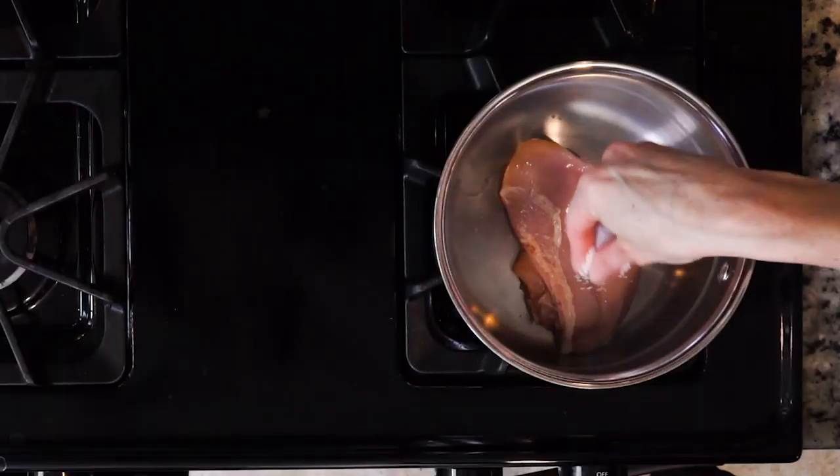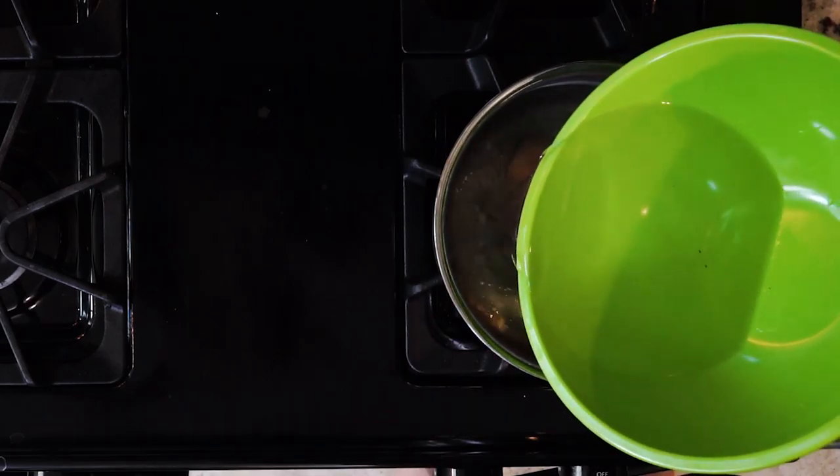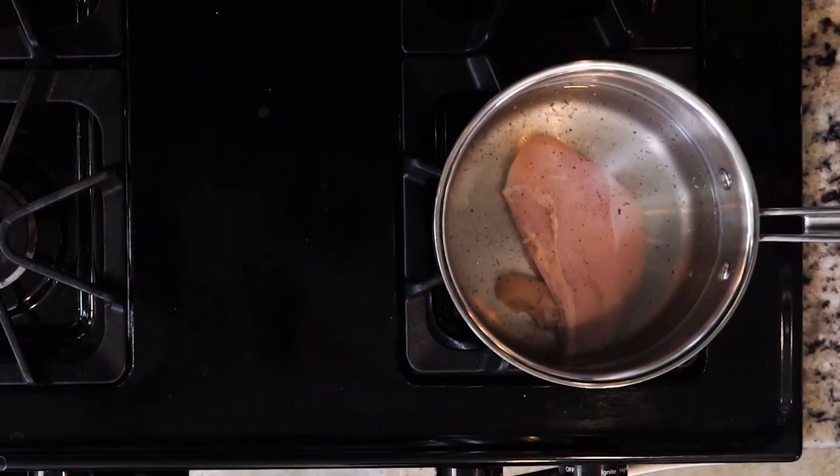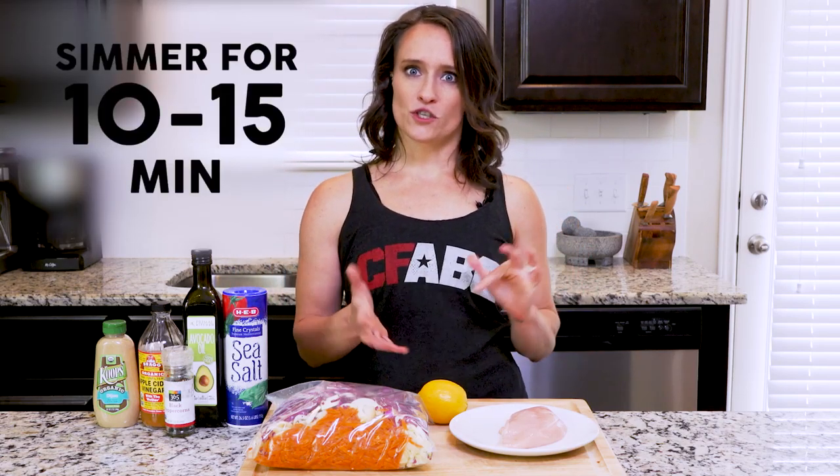Begin by putting the chicken breast in the bottom of a pot. Season with salt and pepper. Cover the chicken with water by about one inch. Place the pot on medium to high heat and bring that water to a boil. Once boiling, reduce the heat so that the water is just simmering. Let it simmer for 10 to 15 minutes, depending on the size of the chicken breast — the bigger the breast, the longer it cooks.